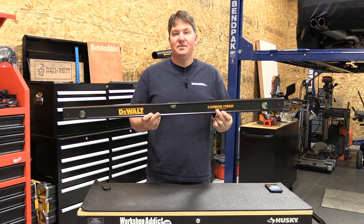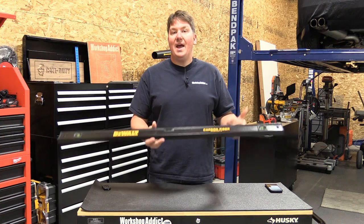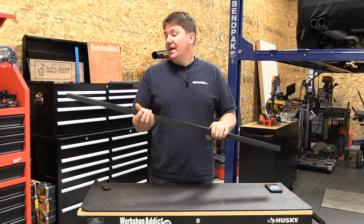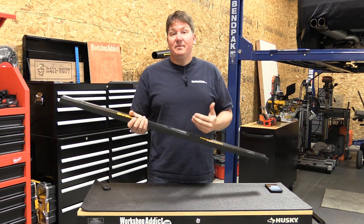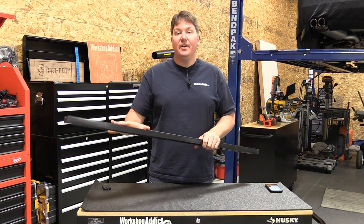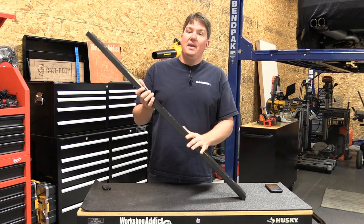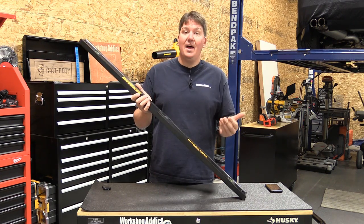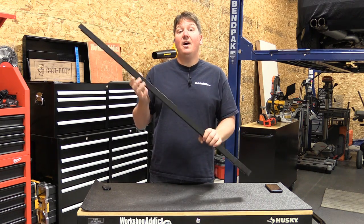John and I had some very spirited discussions about this level — why carbon fiber? It's not any more accurate than any of the other levels. It is strong and it is lightweight. We both kind of said 'why?' Well, I like carbon fiber, it's on a lot of my cars, it's just something I was very interested in. This unit is right around a hundred dollars, so when you're looking at it, you're paying for the carbon fiber.